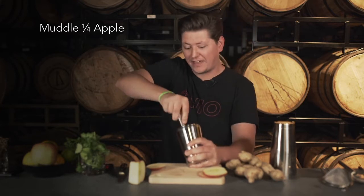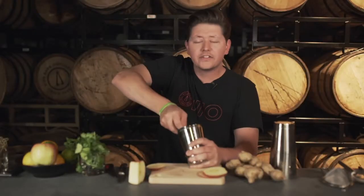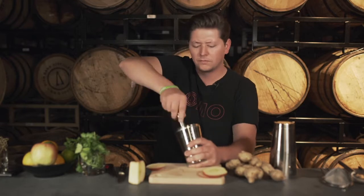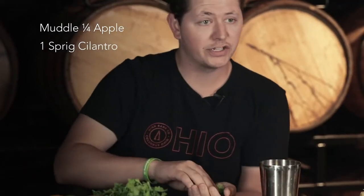Let's muddle without whiskey — might have a catastrophe on your hands if that happens. Just muddle this in here, get a nice little juice going. I'll add cilantro in there too, which I really, really liked — gives a nice little herbaceousness. Get all the aromas out, get the smells going.